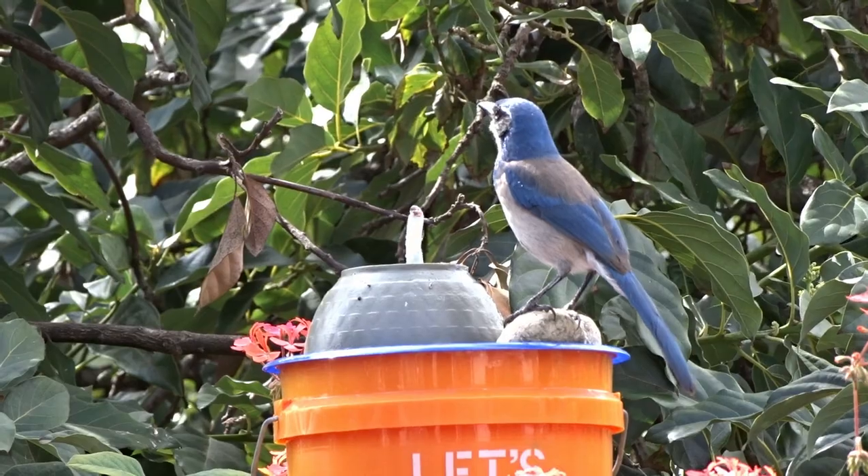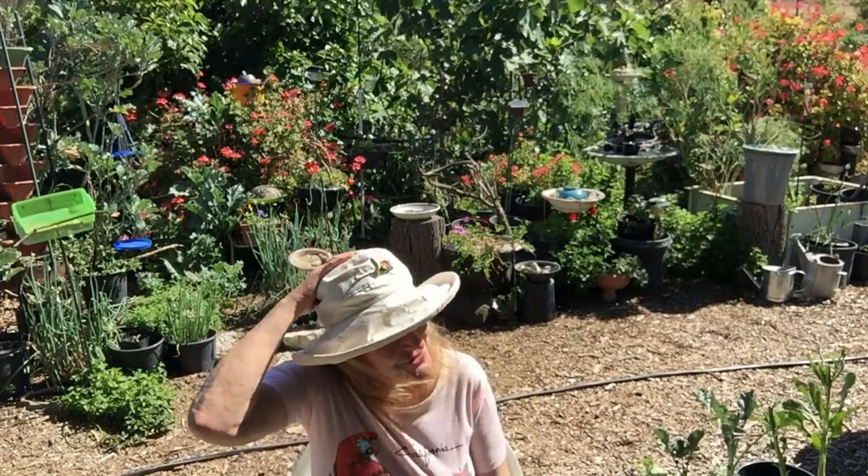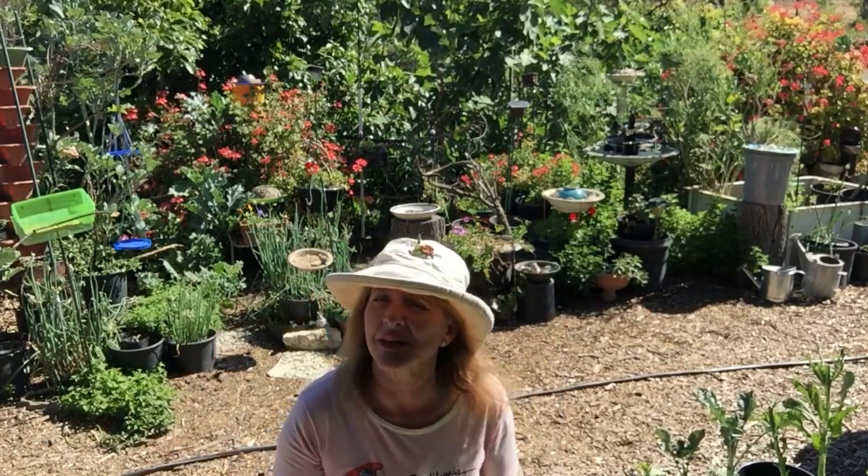Hi everybody, it's Robbie from Southern California. Today I want to touch on solar fountain kits. I'm in the garden — as you know, I love my solar fountains. I've got them all over and I've done a lot of videos on them, and I keep making different types of solar fountain setups.